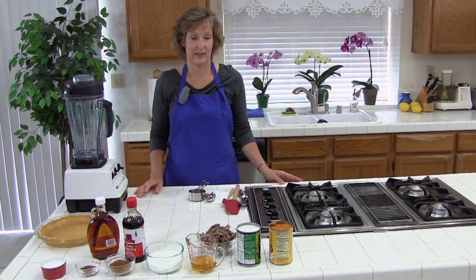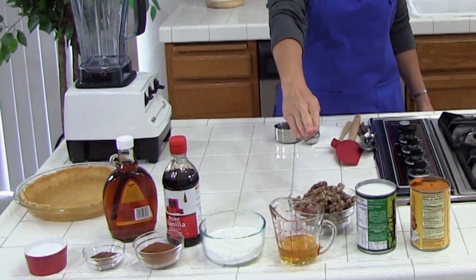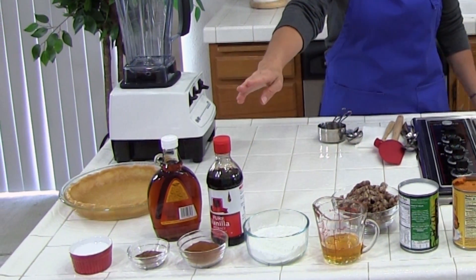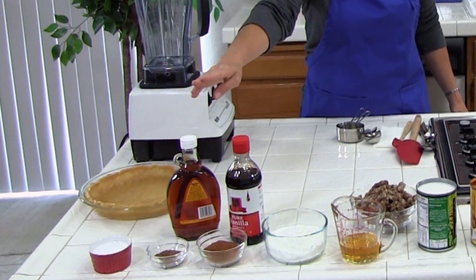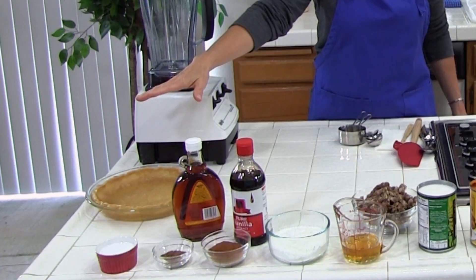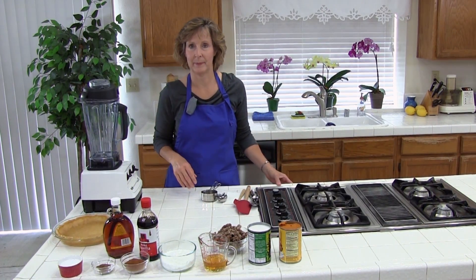The ingredients in this recipe are pumpkin, coconut milk, pitted dates, honey, cornstarch, vanilla, maple syrup, cinnamon, nutmeg, salt, and then you are going to need an unbaked pie crust to put the pumpkin pie in.